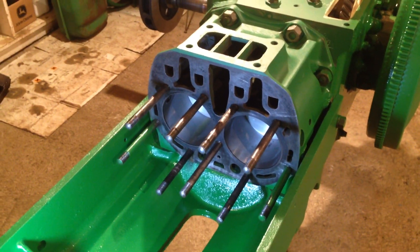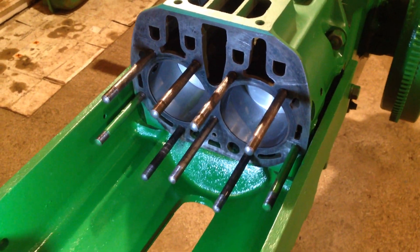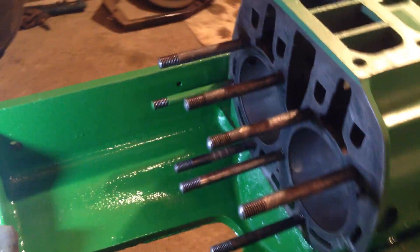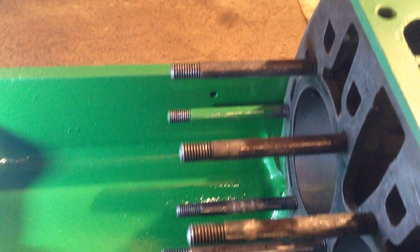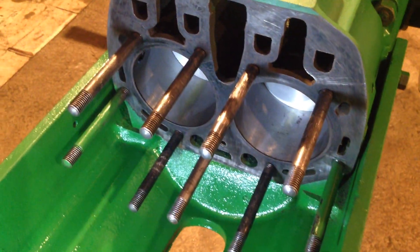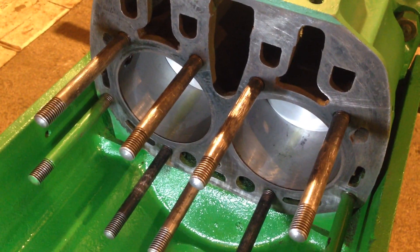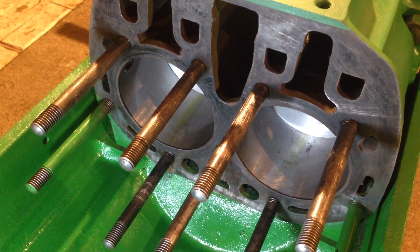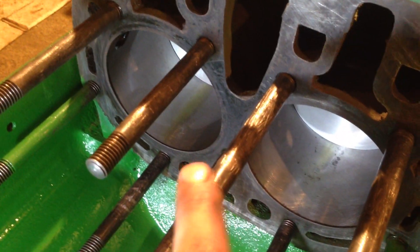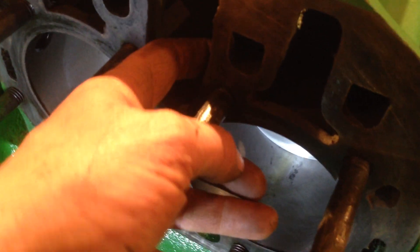Hi all, welcome back to the John Deere VT Tractor Restoration. As you can see, we've got some of the head bolts or studs all put back in. One little note to remember when you're putting those studs in is to put some Loctite on them or sealant, because they do screw straight into the block — it's not a bottomed-out hole.